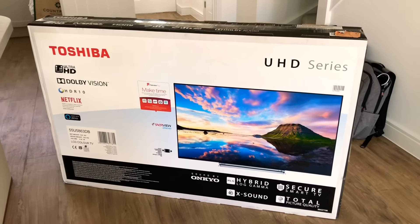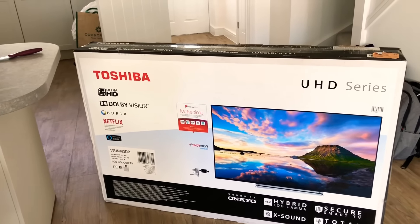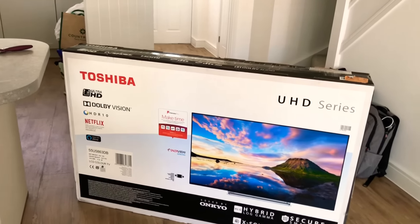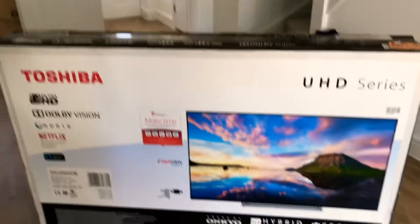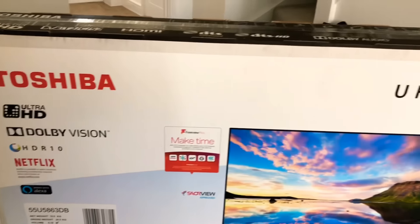Hey guys, I've just taken delivery of this beast — this is the Toshiba UHD series 55-inch U586. As you can see, it's a really big, huge box. This is an LCD with LED backlighting.